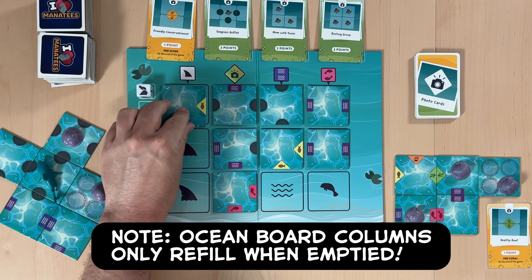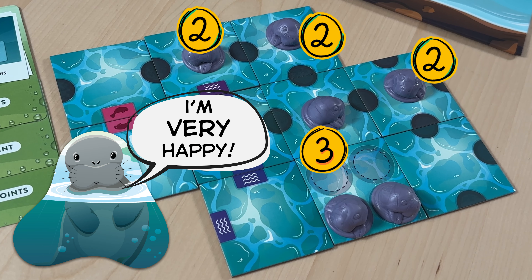The game ends when a player collects their fifth photo card, or the last manatee from the supply has been taken. And then we'll proceed to scoring. Each photo card is worth the points listed on the card. And each manatee is worth one point for each completed food icon connected to its current tile.